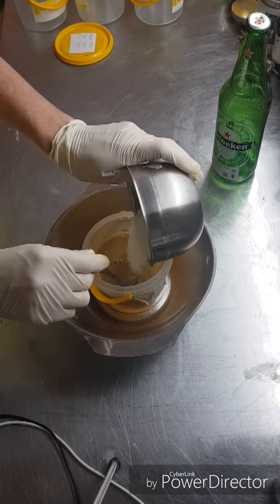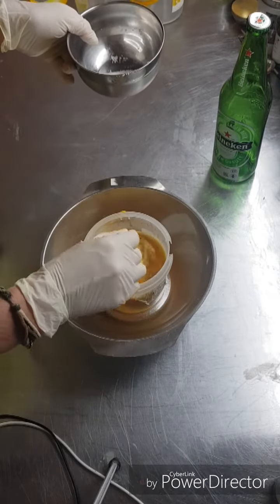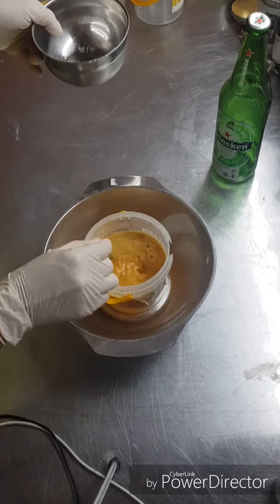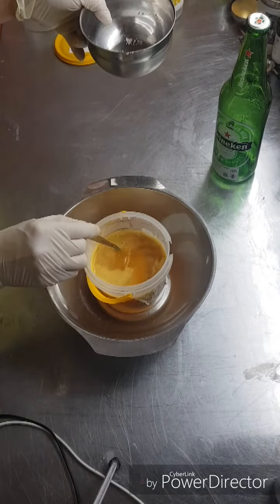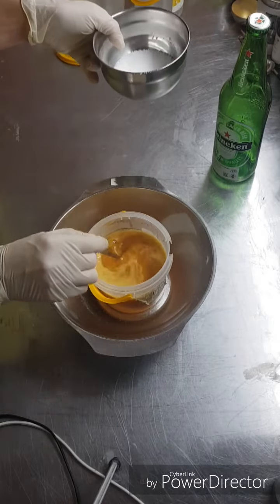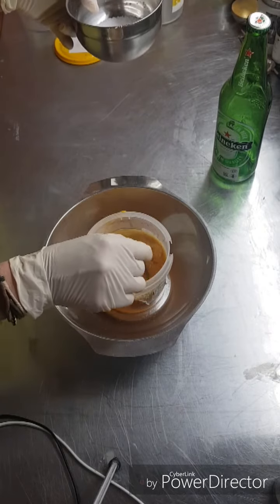Beer is a really good ingredient in your soap because there's a lot of sugar in there, and the sugar really helps with the bubbles. I think beer soap is one of my favorites. I still make a milk soap with this - I'm just using the 400 grams as part of my water portion and the rest will be milk.